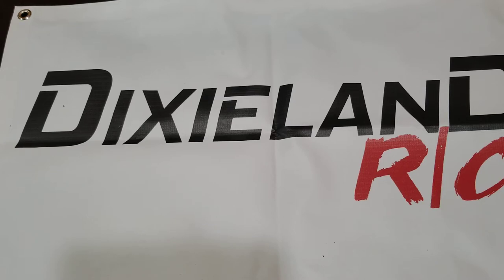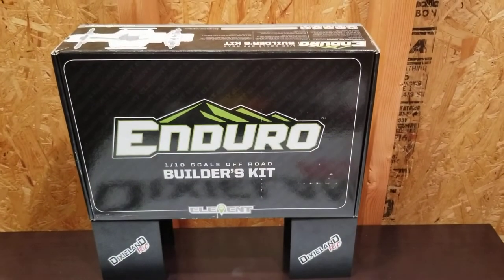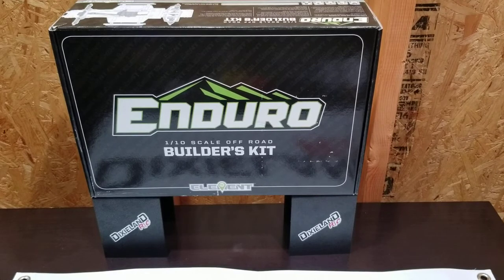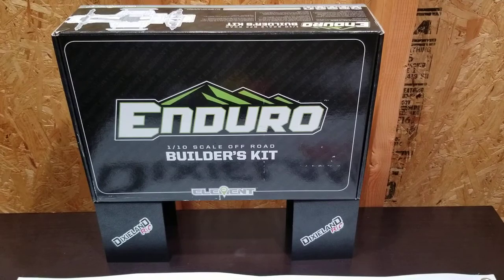In terms of what's next for the channel — we have a new project. That's right, the Enduro has arrived, so we have a build to do. That Enduro build will probably be two to three parts. It's going to start with an Initial Thoughts video, which is not my review — just my initial thoughts. Exactly how I did the Hobby Wing Axe: took it out, soldered it up, turned it on a couple times, got an idea on the system, and gave Initial Thoughts. After that, I did a Final Thoughts, Final Review.